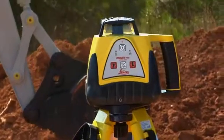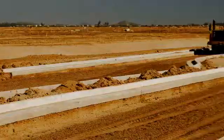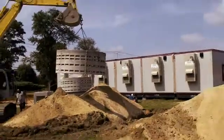Rugby 100 series lasers are designed to help you lay out footings and foundations, check grade, quickly set concrete forms and pads, and much more.